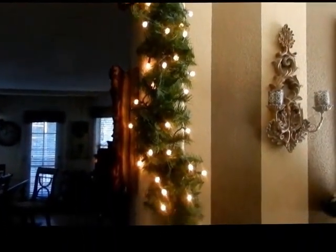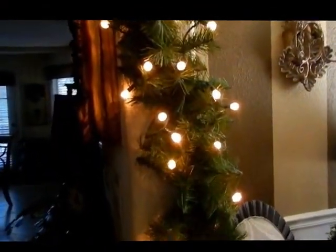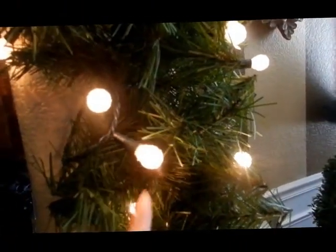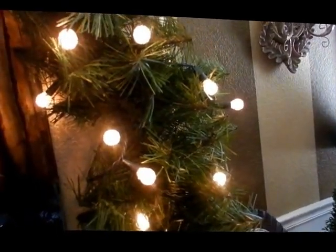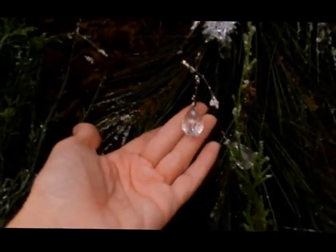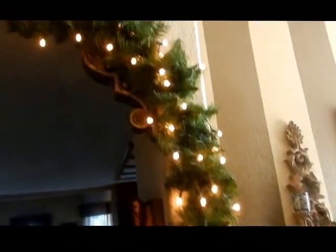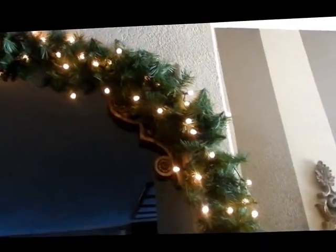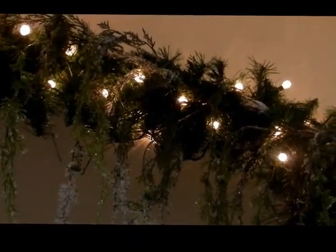The lights I chose this time are kind of round — I think the box calls them crystal lights. I wanted to mimic the crystals on the new garland I showed you earlier. I just fluffed it, added some lights, and then I'll pull the lights through the additional garland as I get it up there.